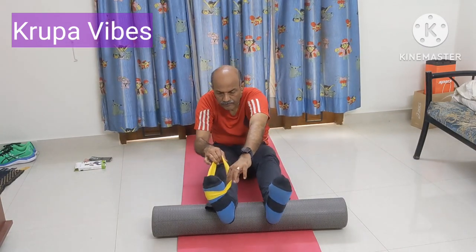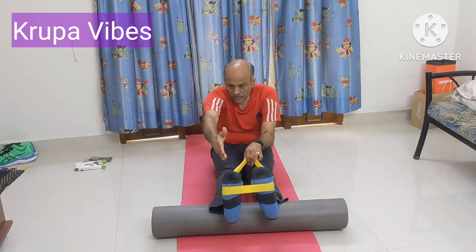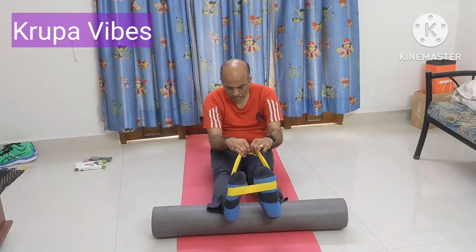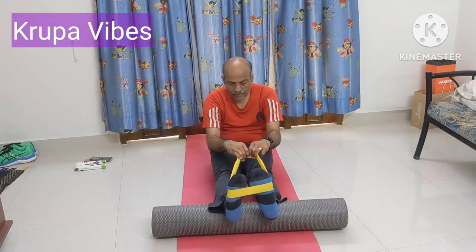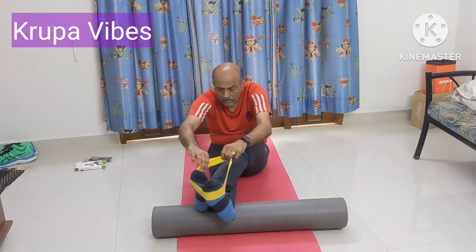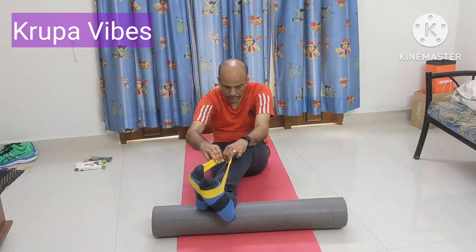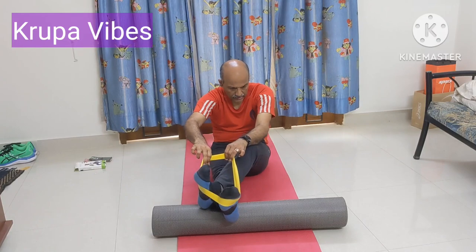Now keep this leg a little closer. Take this side — we are working only on the right foot, right ankle. You have to take this ankle outside. Pull the band a little longer. 1, 2, 3, 4, 5, 6, 7, 8, 9, and 10. Now we gave extension this side; now we need to give this side. Cross your legs and ensure that the band is below the fingers. Give a support this side and then work here: 1, 2, 3, 4, 5, 6, 7, 8, 9, and 10.